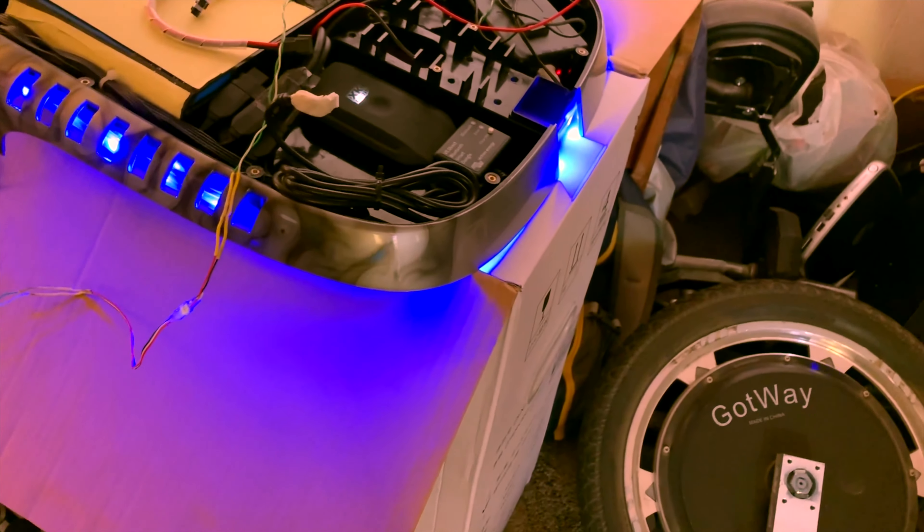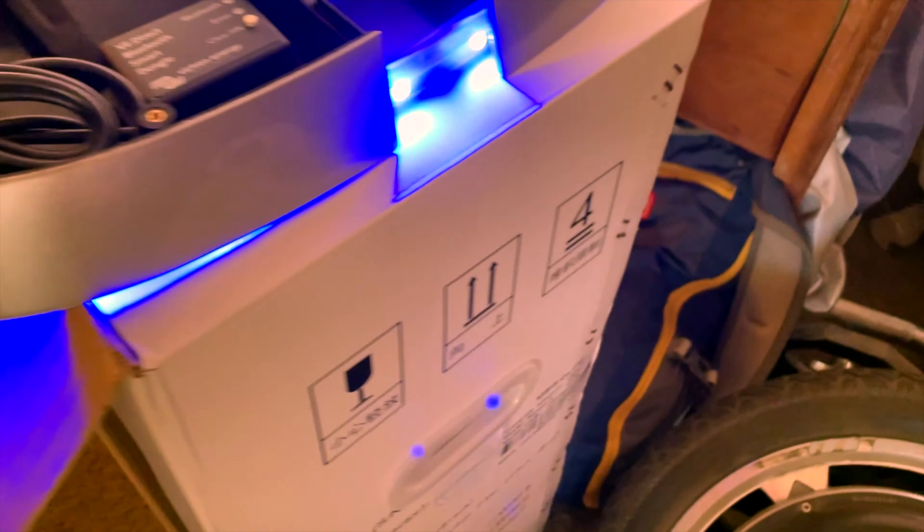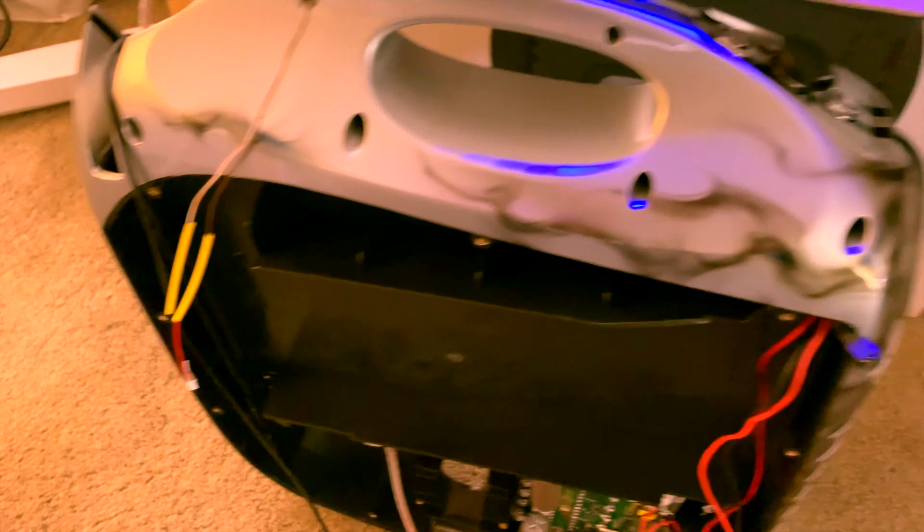So we got it all together and one of the LED connectors broke, so we're taking it apart and trying to reseat the connector. We'll be right back.